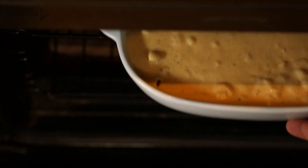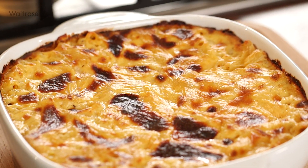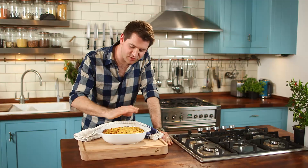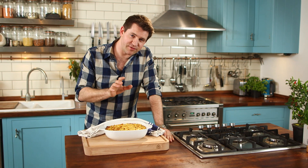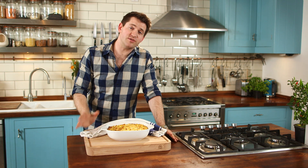Then transfer it to a hot oven for about 20 to 25 minutes until the top is golden brown and bubbly. Just look at that — golden brown and crisp on top, rich and creamy underneath. Make sure you let it stand for a little bit because it is piping hot. So whether it's a cool side dish or a comforting classic, whichever way you look at it, my mac and cheese is absolutely delicious.